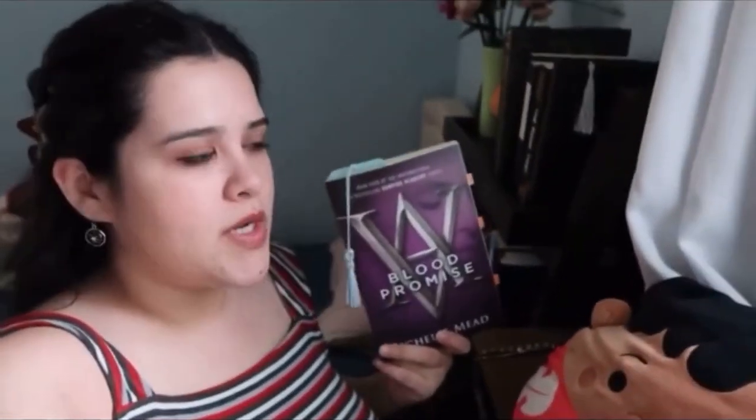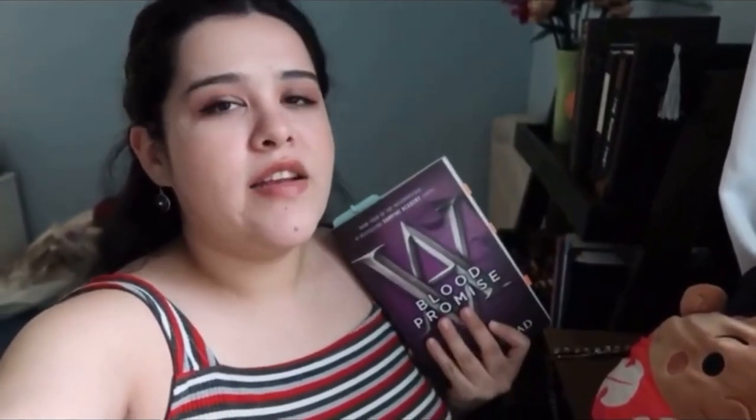Hi everyone, welcome back to my vlog — it's literally been a whole month since I've talked to you guys. I've been working overtime by a lot so I haven't had time to do anything other than work, sleep, and eat. I did want to mention that I'm on book four of the Vampire Academy series — this is 'Blood Promise' — and I'm loving this book so much. I'm obsessed with the series. If you follow me on Goodreads I'll put my name on screen — I've rated every single book five stars so far. I really like the eyeshadow I'm wearing too — it's brown and pink.